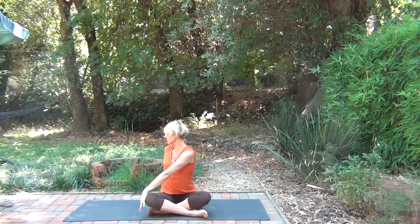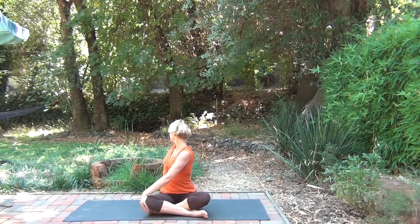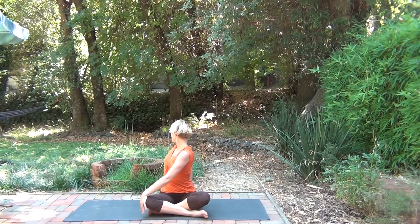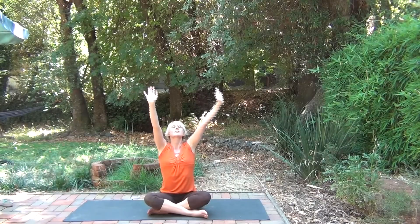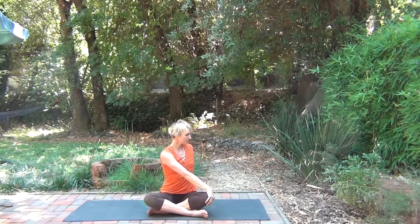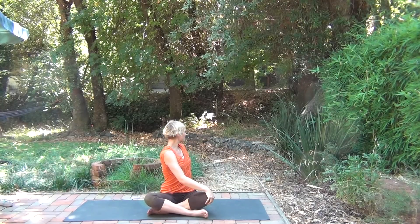On this exhale, we're going to twist, grabbing opposite knee, filling the lungs, lengthening the spine, and exhaling as you turn to look behind you. Use the inhale to reach back up, and on the exhale, go to the other side. Using the next breath in to lengthen, exhaling to twist deeper.